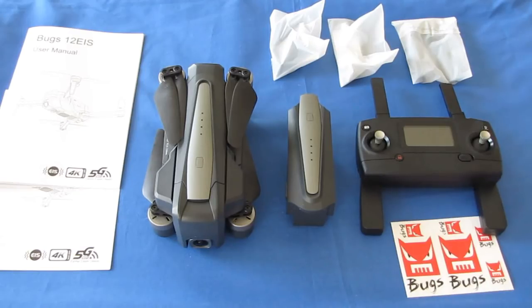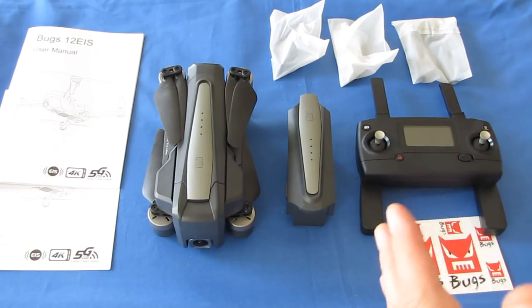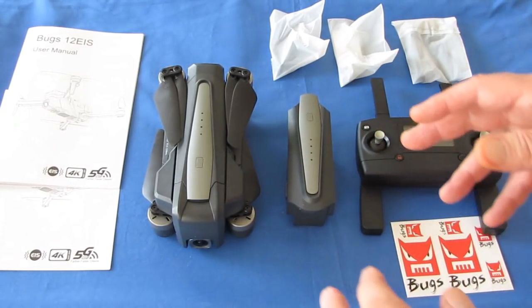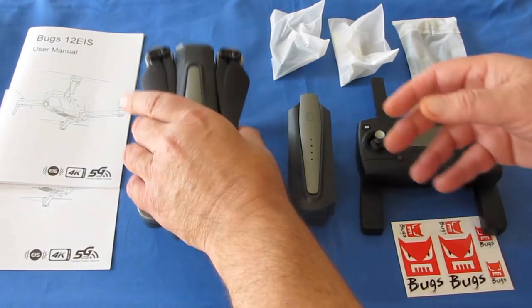You need to more or less carry it around — it wouldn't fit in your backpack. Well, a month has not even gone by, and look what MJX has put out. This isn't available yet as of the date of this video, but it's coming soon. This is the Bugs 12 Electronic Image Stabilization.